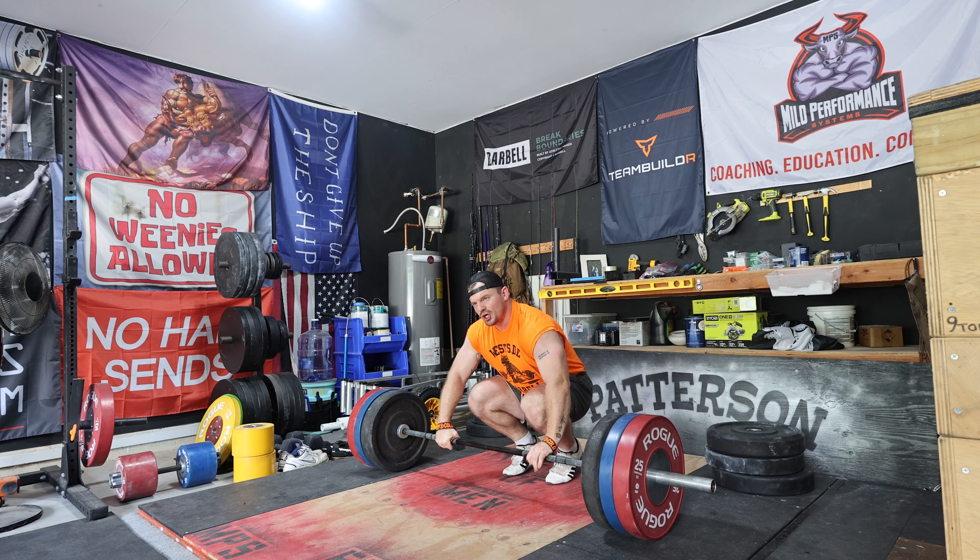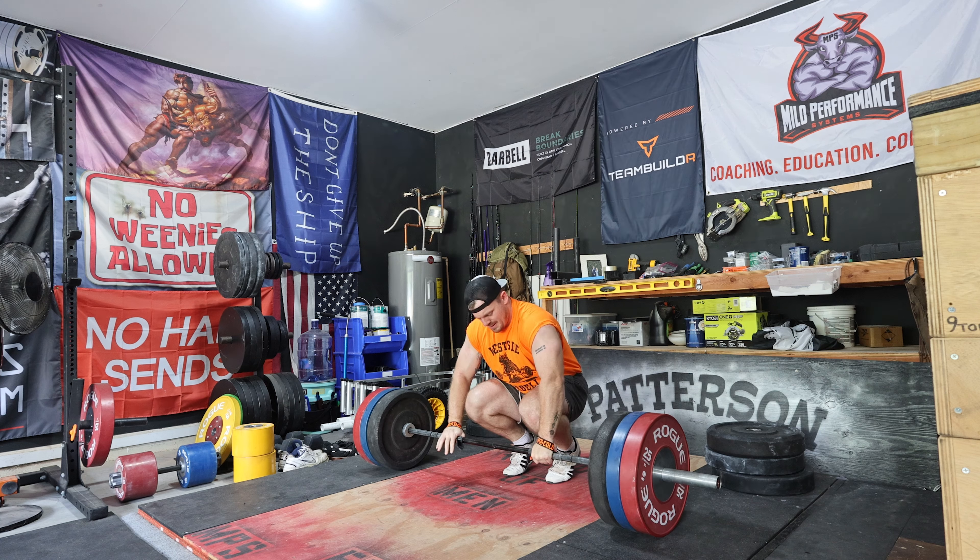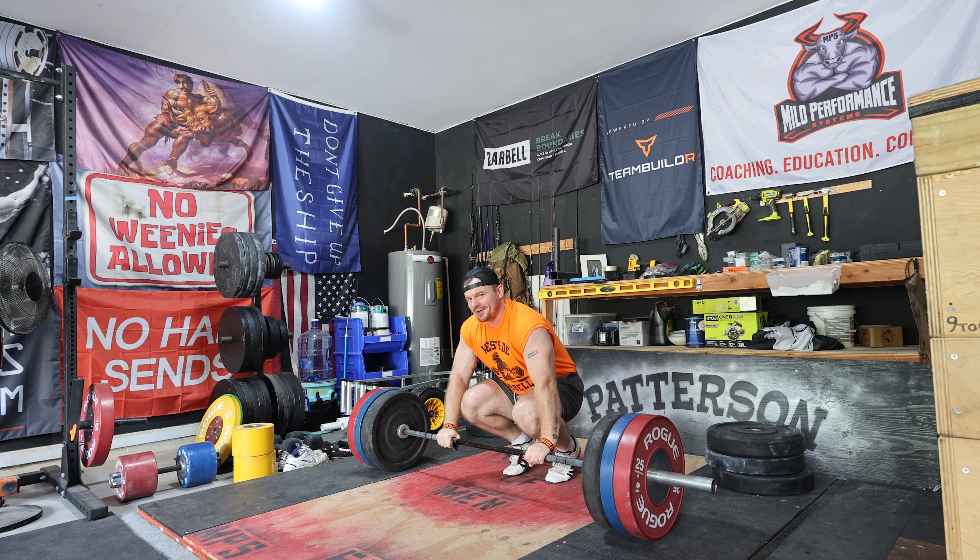New camera angle! A good video is all about perspective and I just want you all to see me in a different light — plus this is my good side.